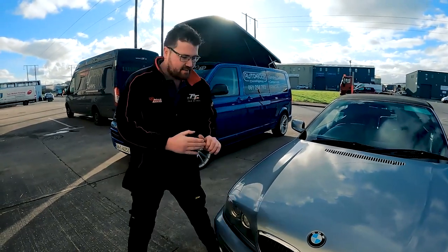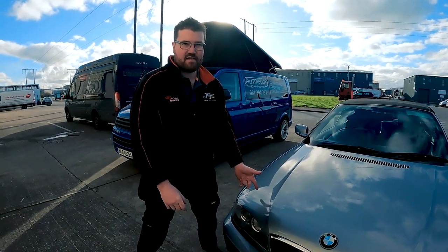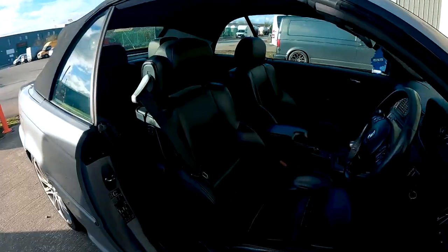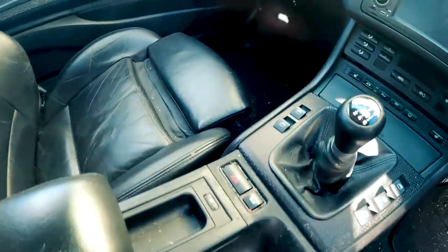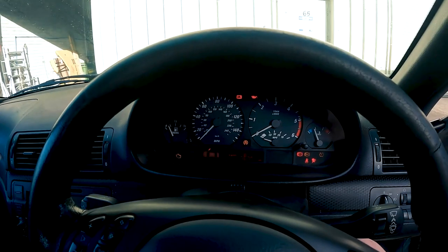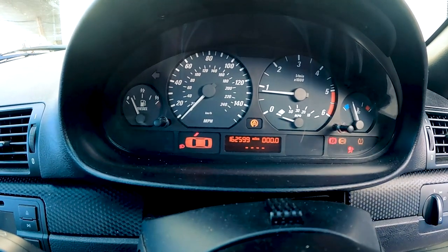Hi guys, welcome back. This is our new project - a BMW E46 320 convertible. These are getting quite rare because most were bought as a petrol variant; this is a diesel, 150 brake horsepower. There are a few problems: the interior is looking a little tired, the leather is quite worn - we're going to repaint it black. Carpets need hoovering, a bit of mold growing. The dashboard looks like a Christmas tree: ABS problem, flat tire warning light. Plenty to do - we're going to get this car on the ramp now and see what it needs.